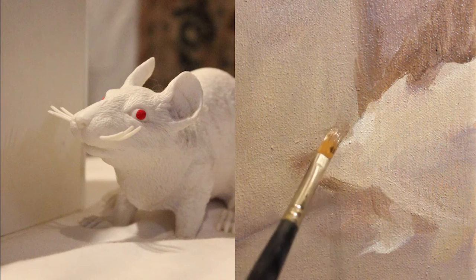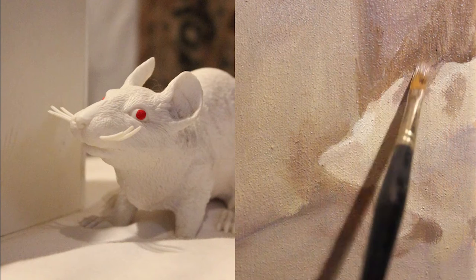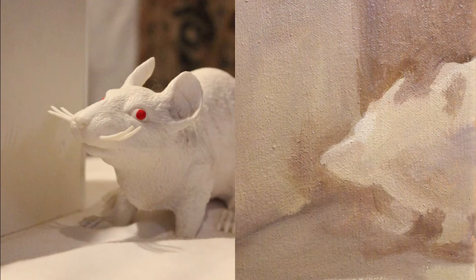We've moved on to the rat, which to me is a much more interesting figure. Might not be as fun to paint, but conceptually he is much more fun. I'm painting him sort of a la prima here, just pulling him out of nothing, but let me talk about him for a little bit as I paint him.